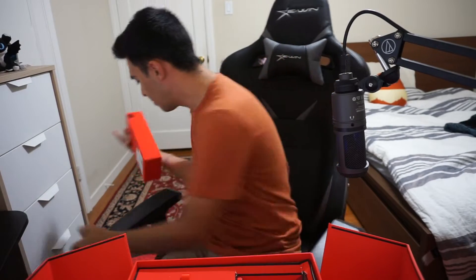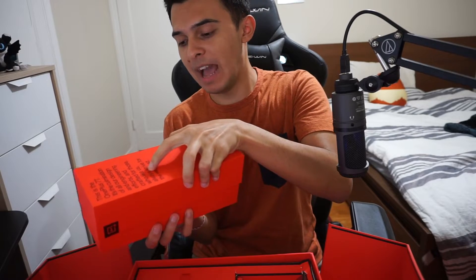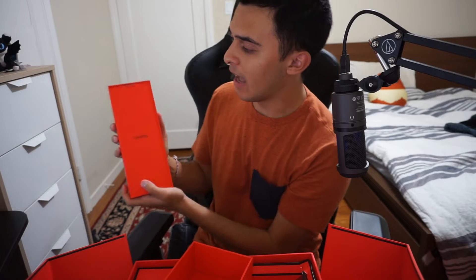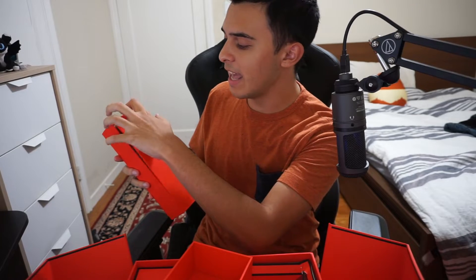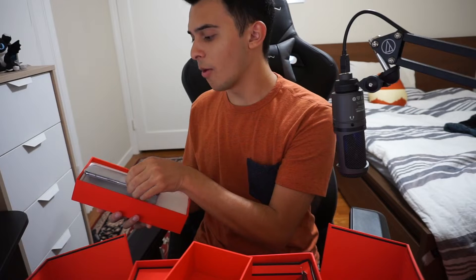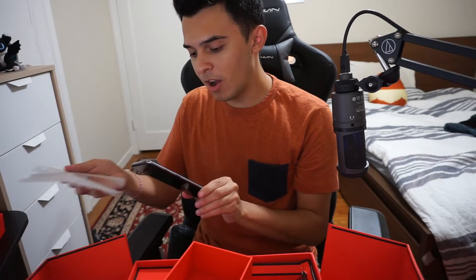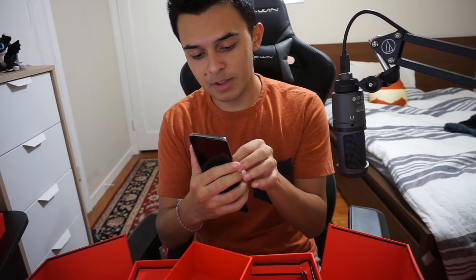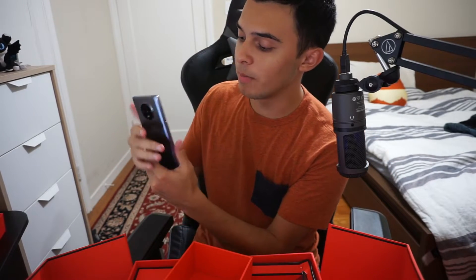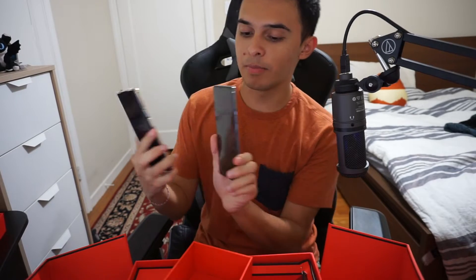All righty, so we're going to open up this box and see what is inside here and look at the phone. This is my first ever hands-on of the OnePlus 7T — I have seen the whole reveal and everything. I'm not sure if the phone comes with a case. This is the OnePlus 7T. Let us check out the difference between this phone and the OnePlus 7 Pro. Right off the bat, this looks gorgeous. Let me peel this off so you guys don't see that. Look at how gorgeous this phone looks — I'm going to have some close-up shots.